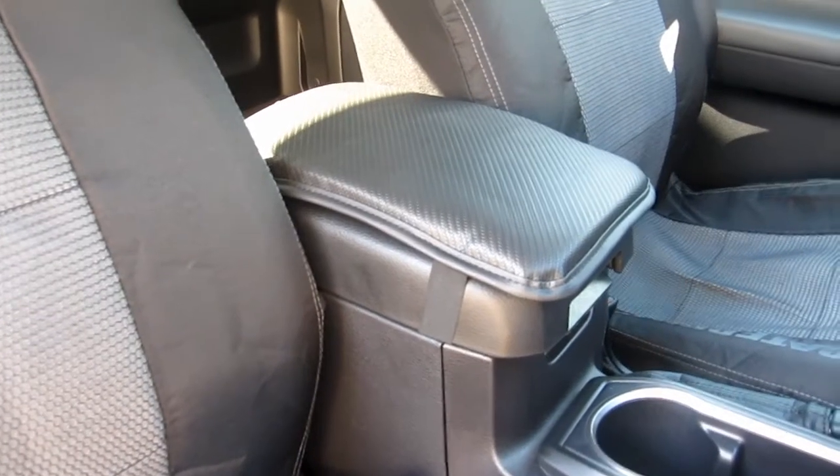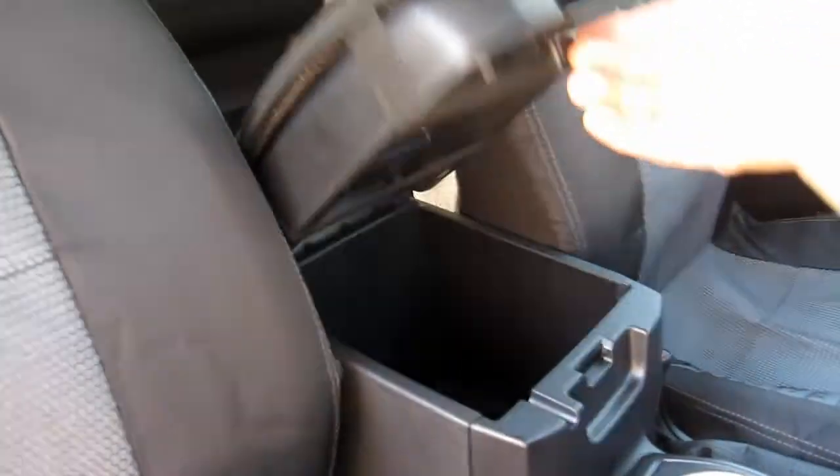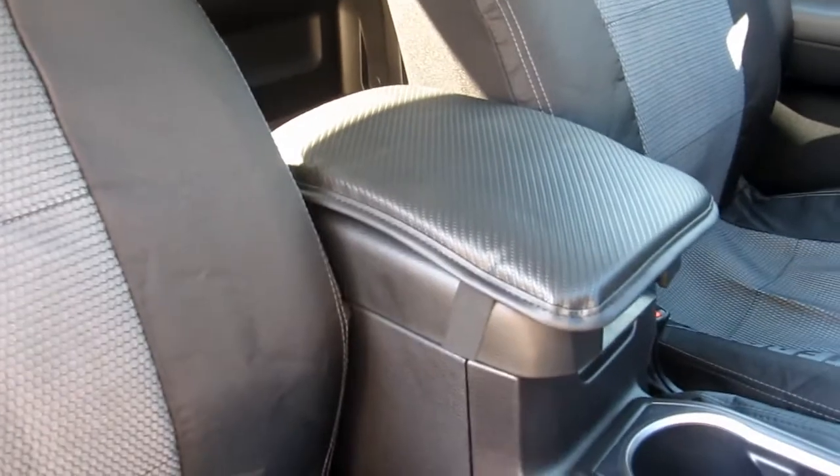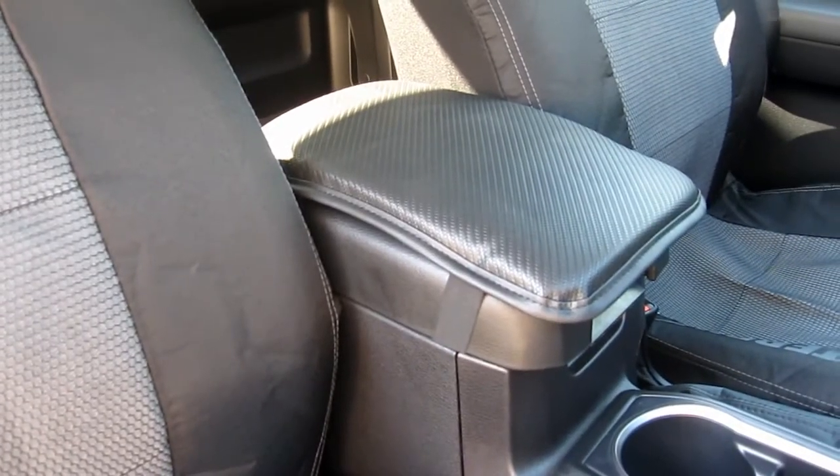This is the first console cover. To install it, you just lift up the lid, slide the two pieces of elastic on there, and then close the lid. That's all there is to it.